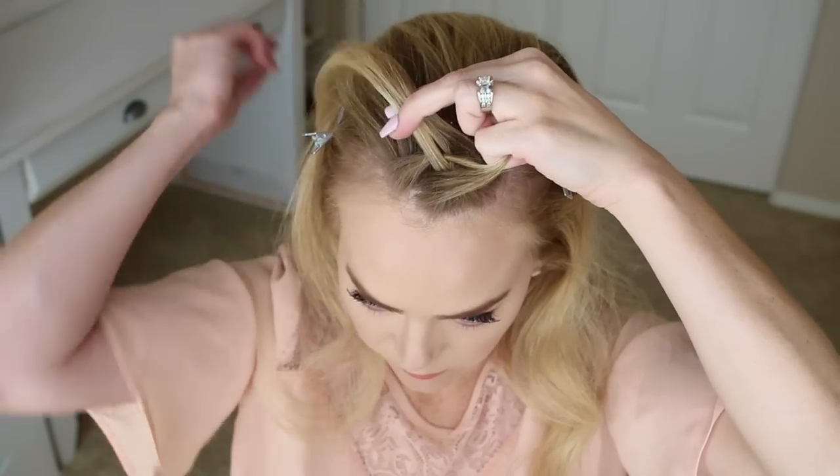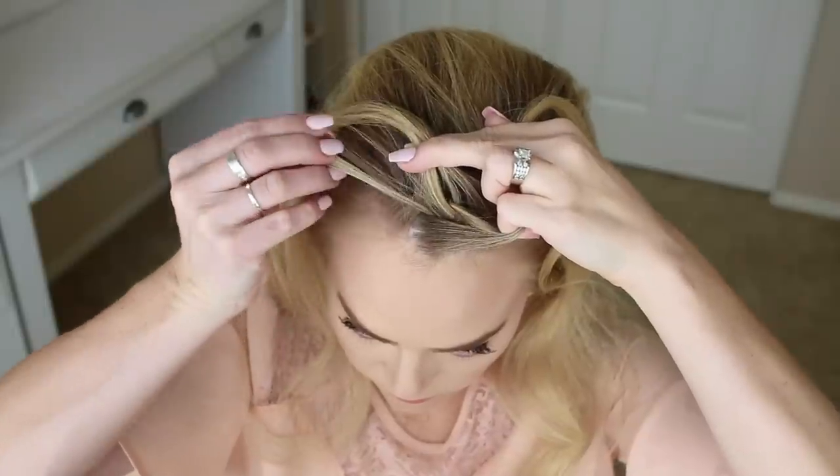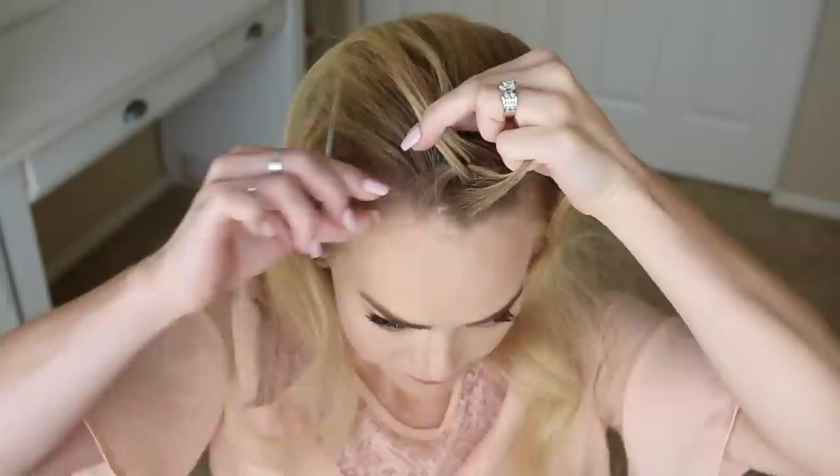Then take a small piece from the left side, cross it under to the right, pick up a new section of hair and cross it under to the right side as well.